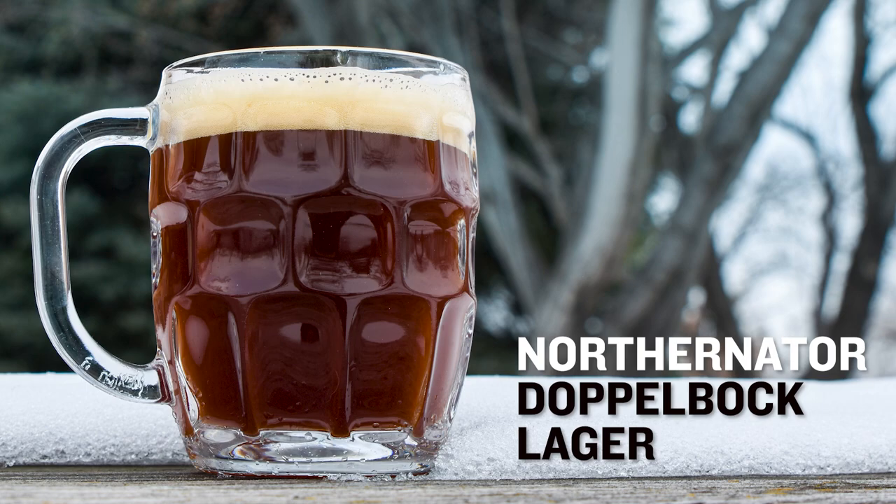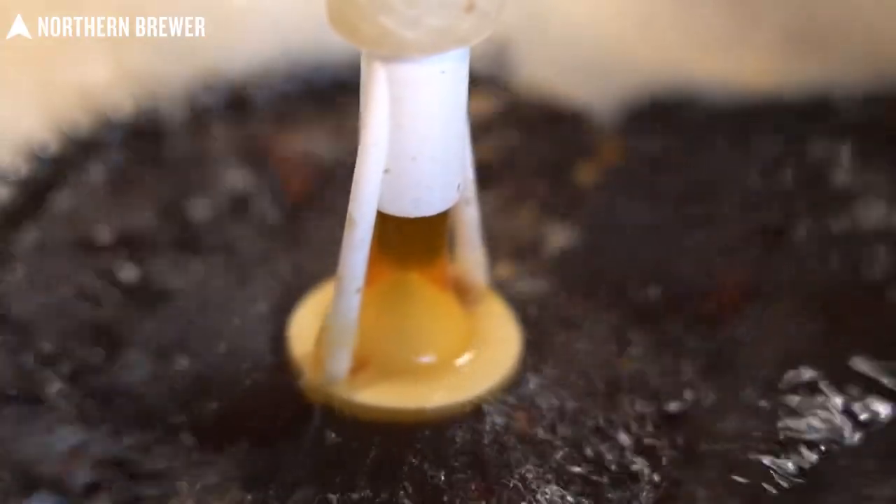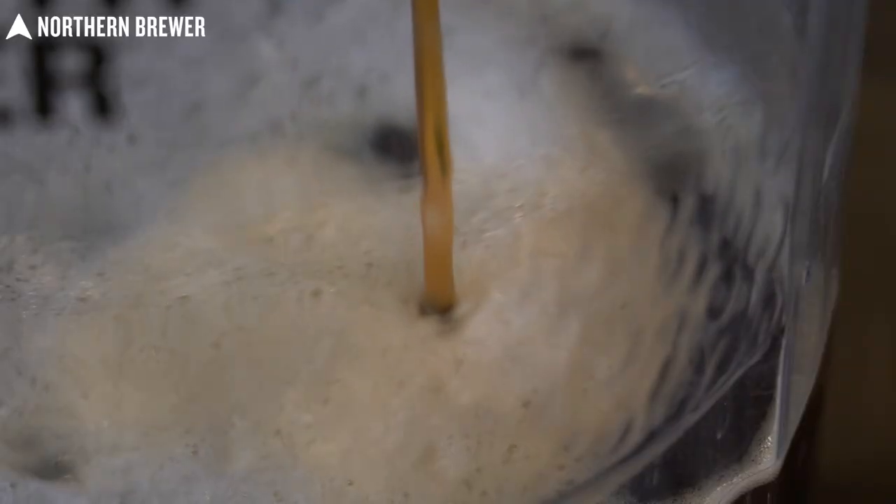It's got some rich history, so we will go over a little bit of history. We'll go over some ingredients, and we'll go over some tips and tricks to make sure you can pull this off in your brewery yourself.